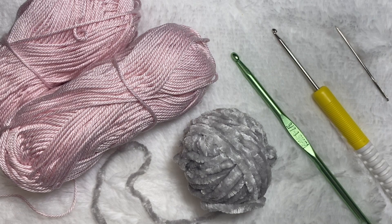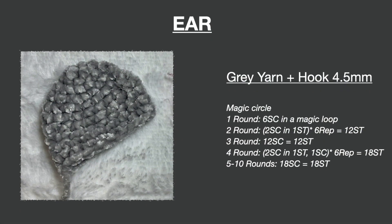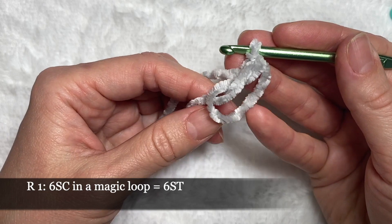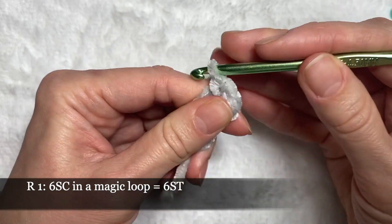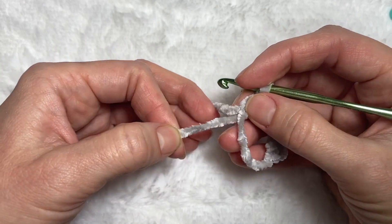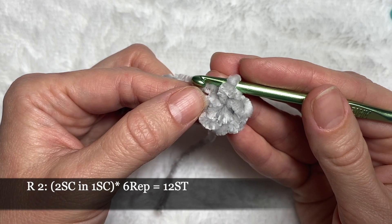For ears I'm gonna need yarn in two colors: gray and pink, two hooks in different sizes — 4.5 and 2.5 — and a yarn needle. Making a magic loop with gray yarn and six single crochets in this magic loop. Pulling the shorter end of the yarn and closing. In the second row we'll be making increases in every stitch, crocheting two single crochets in every stitch. At the end of this round we'll have 12 stitches.